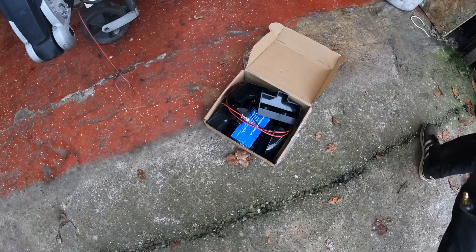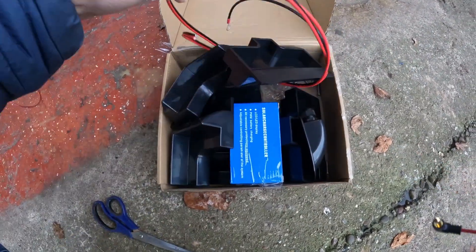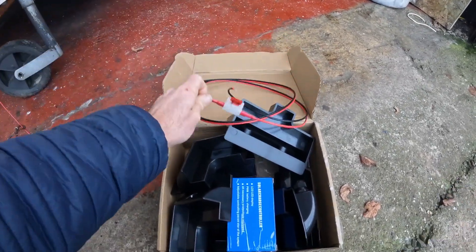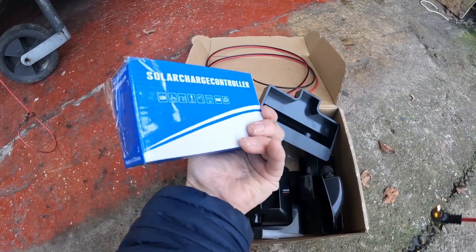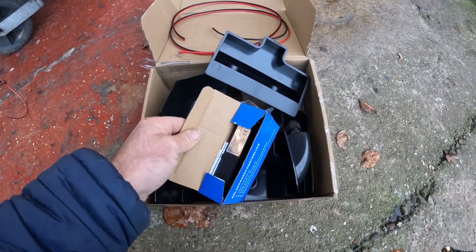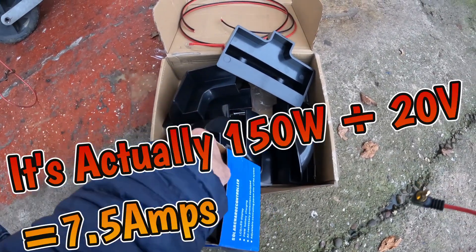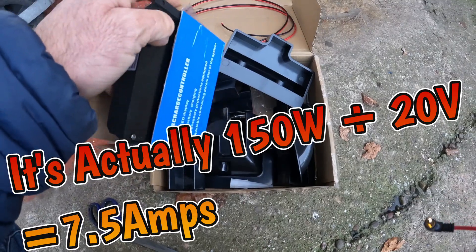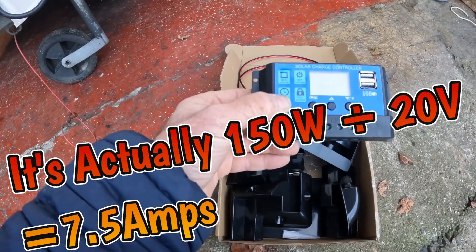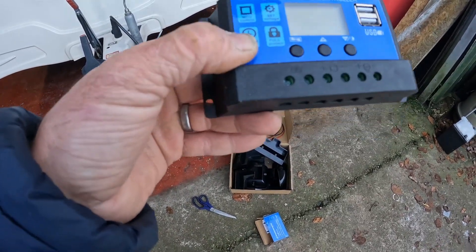In the box - and it depends how you buy the solar panel - if you buy everything individually as a kit you're going to need wiring to the actual battery with a fuse. You'll need a solar controller to control from the solar panel down to the battery. You need to make sure you've got the right amperage controller for the panel you're fitting. We're fitting a 150 watt solar panel, so 150 divided by 12 is about 12.5 amps, so this 20 amp controller will do the job.